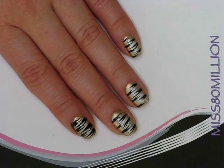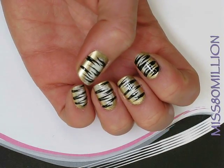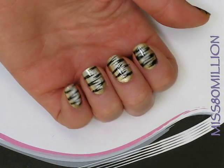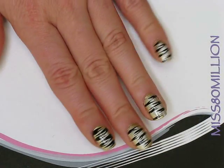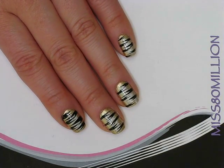Hi everyone! Hope you're doing well. So this is my next nail tutorial for you — it is a tiger stripe sort of nail. It was requested that I do animal prints and I don't normally wear these, but it was pretty easy to do, so if you're interested in knowing how to do this then just keep watching.